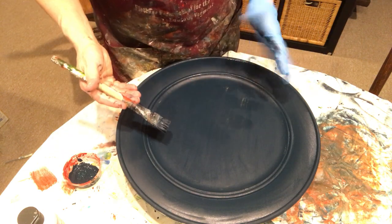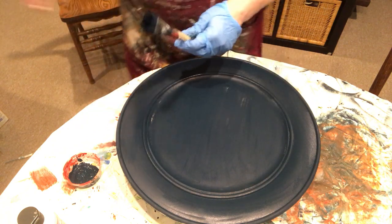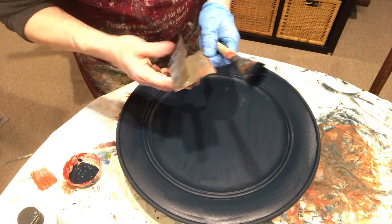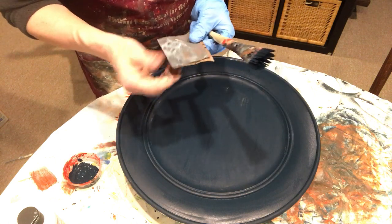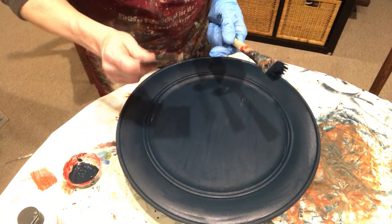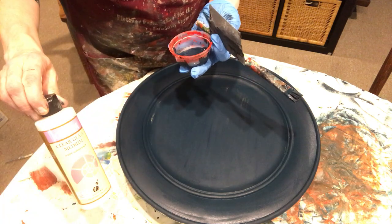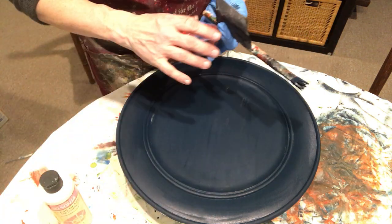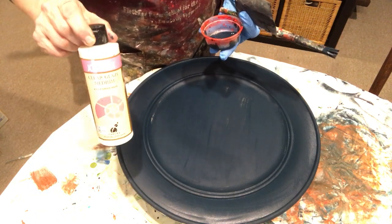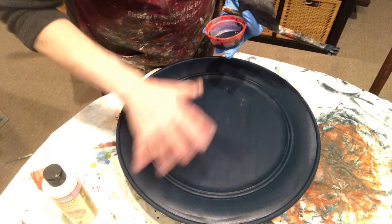After this first coat, once it dries, I will do a light sanding with fine sandpaper — I like to use a 440 grit. I will wet sand it, wipe it down, and then do a second coat of Galaxy Blue with the glaze mixed in. Once that's on and dry, I will put a separate coat of just glaze on top before I paint, to act as a sealer.